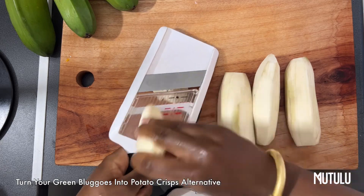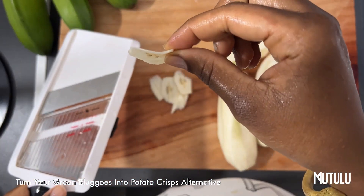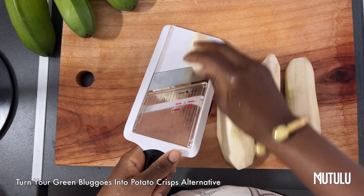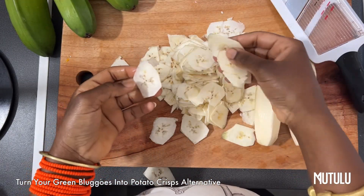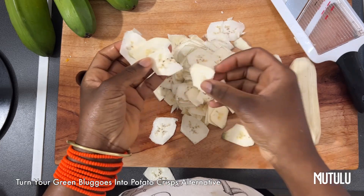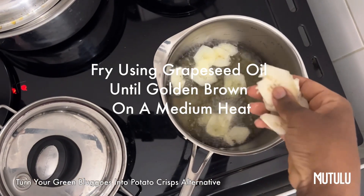Or you may want a thicker chip — that's up to you. You can use the gauge too, but thin is best in my opinion. You just want to slice it, and then you want to heat your pan, preferably with some grapeseed oil.